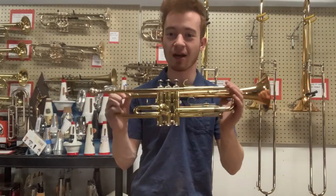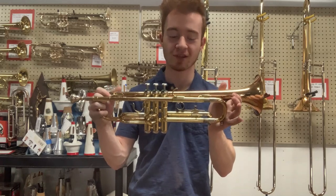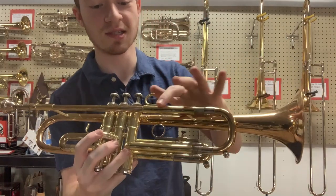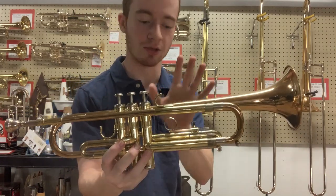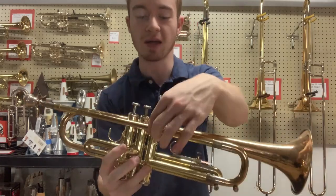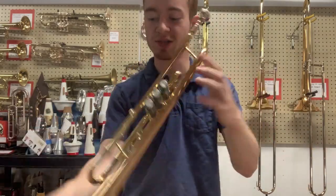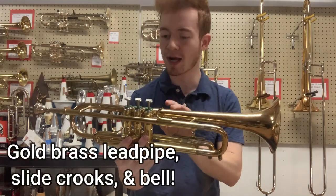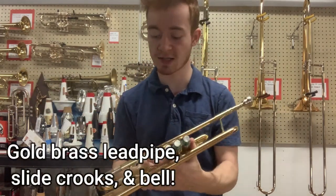Thank you, Studio Sam. Let's now take a walk around the Getzen 400 series trumpet. On this horn we see three different metal compositions. Some of the slide tubes, valve casings and such are made from standard yellow brass, which is 70% copper, 30% zinc. The lead pipe and bell section, as well as some of the slide crooks — these curvy tubes here — are made from gold brass, which is more like 85% copper and 15% zinc.